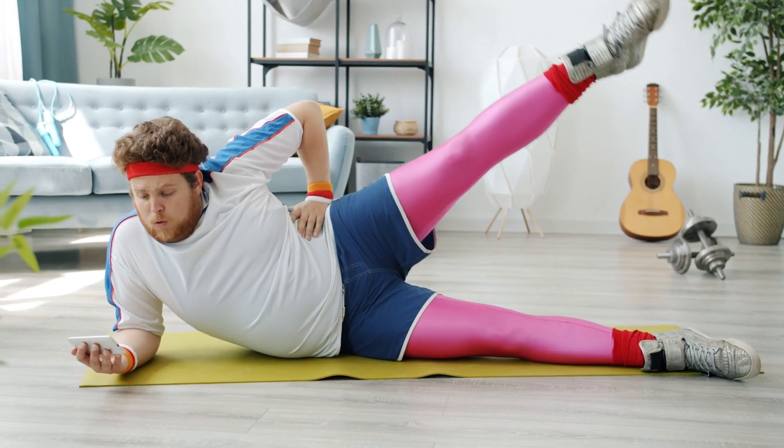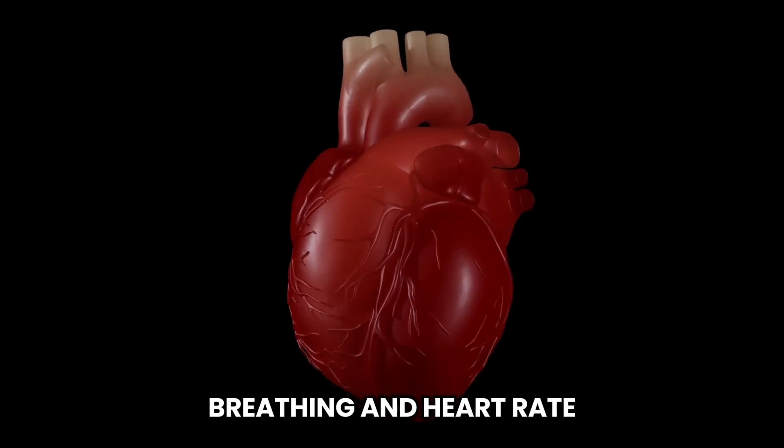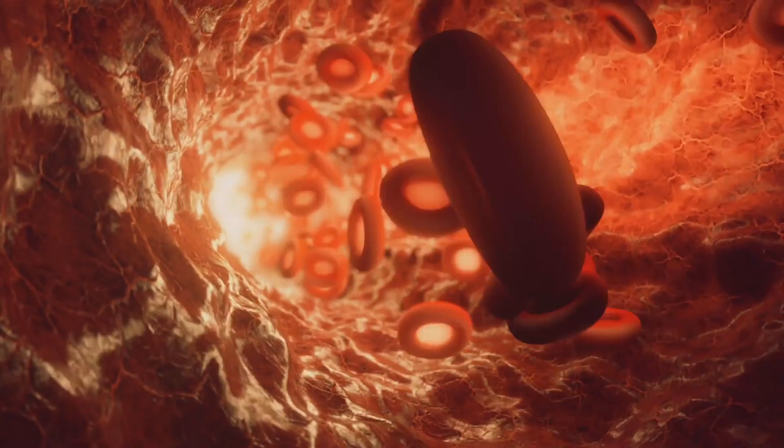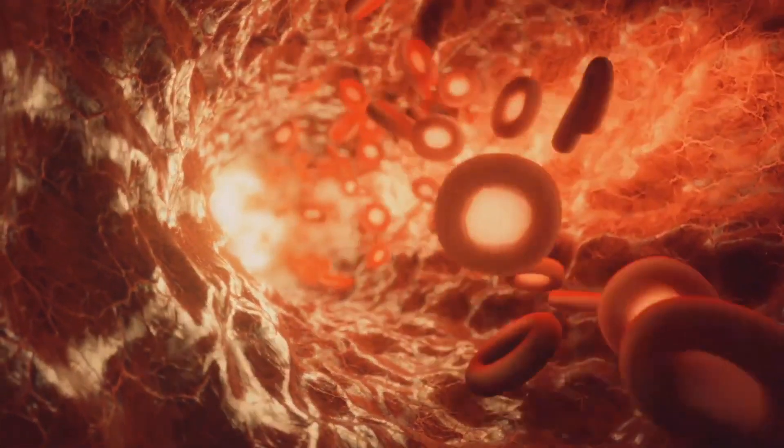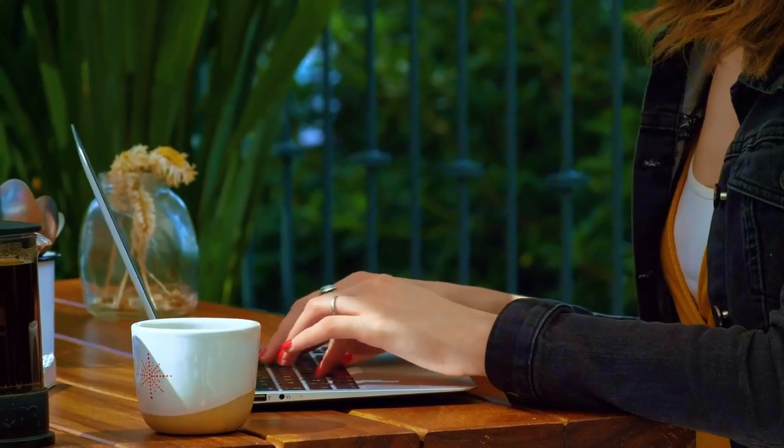The key here is that these exercises are performed with oxygen. Your breathing and heart rate will increase during these activities, helping to keep your heart, lungs, and circulatory system healthy. But how do we make this work for us, especially when we're trying to lose fat?